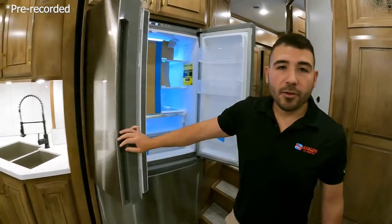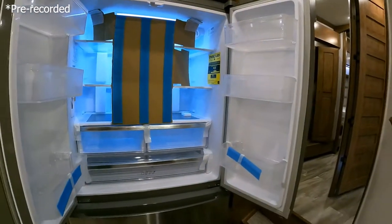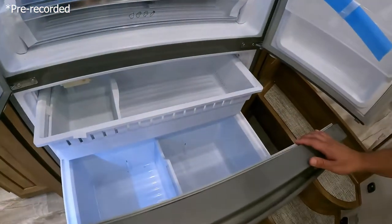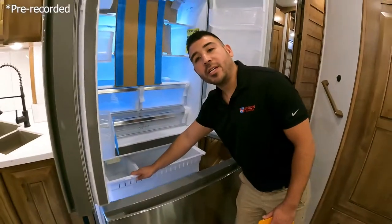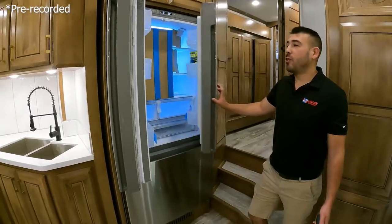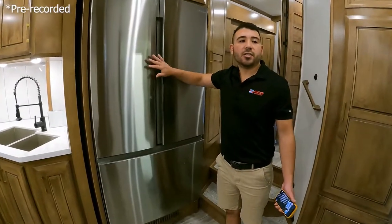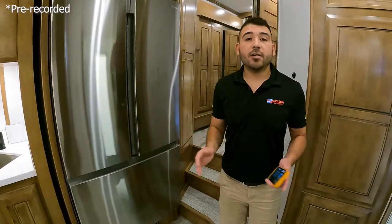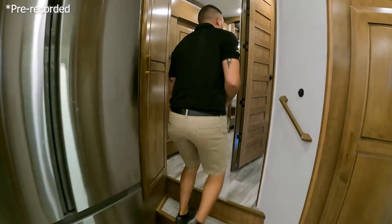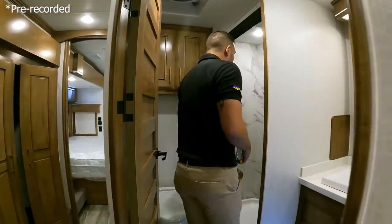The luxury continues with multiple outlets, solid surface countertops throughout, and a residential fridge, oven, and cooktop. Check out how big this fridge is — brand new, still has packaging material inside. There's a nice big deep freezer with an ice maker as well. It's a beautiful setup and a beautiful floor plan — easy for traveling alongside the pipeline or just living in the unit full time.